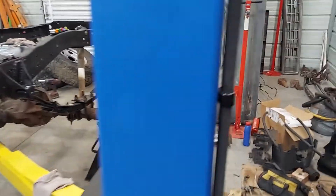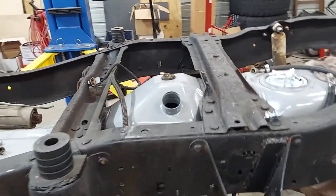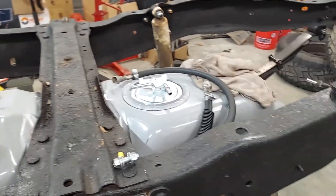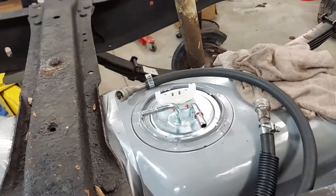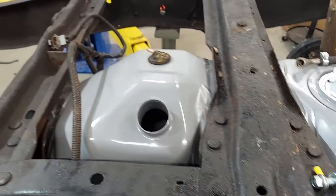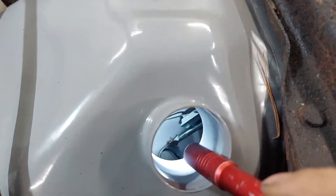We've got our fuel tank — this is just a regular old EFI Ranger fuel tank for like an '86 model. This was originally carbureted, it's an '83 model, but it fits in nice. We're going to use this hanger right here to put a Chevrolet pump on, so we'll have a Chevy pump sitting down there inside.